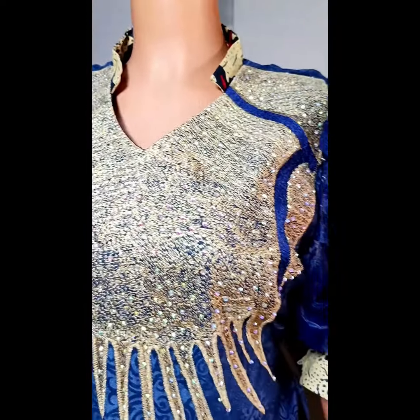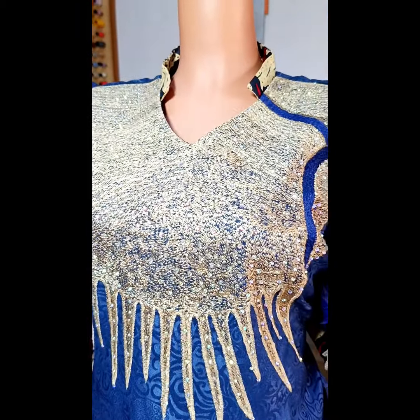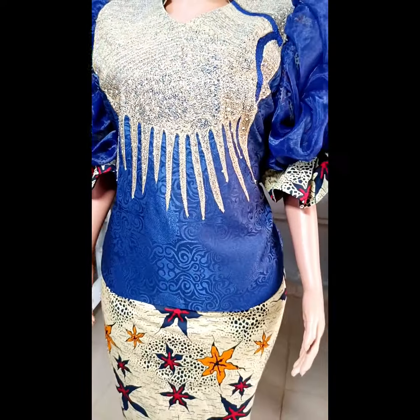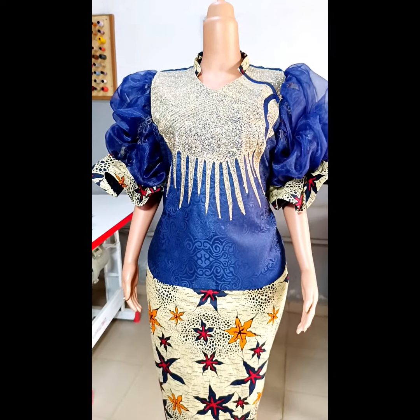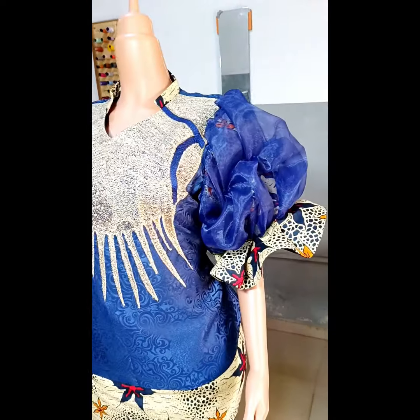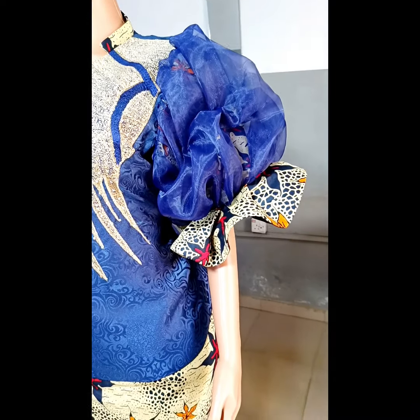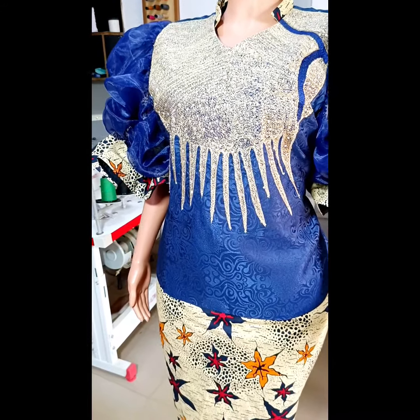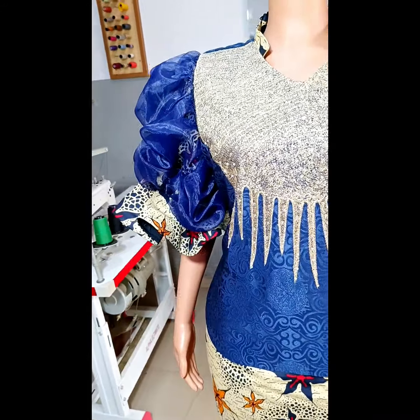In this video, we're going to be learning how to make this beautiful blouse with a V-neckline and a standing collar, popularly known as a mandarin collar or bishop collar. It's a V-neckline blouse with collar. I hope this is something you're interested in learning. Kindly stay tuned while we get right into the tutorial.